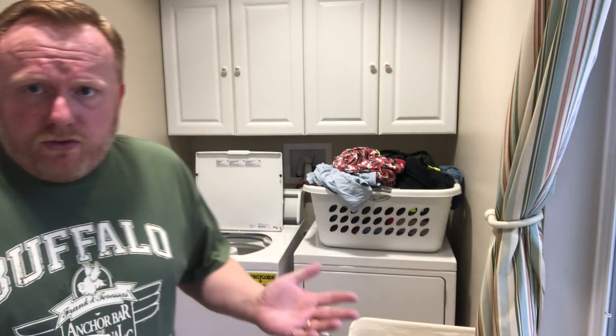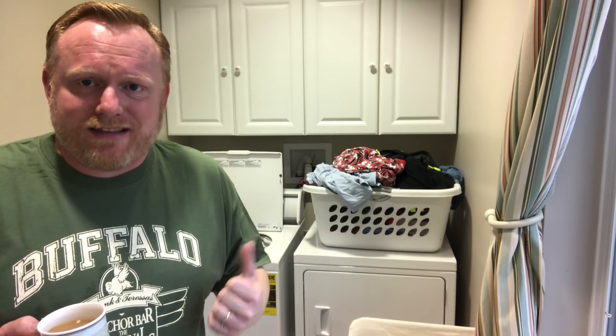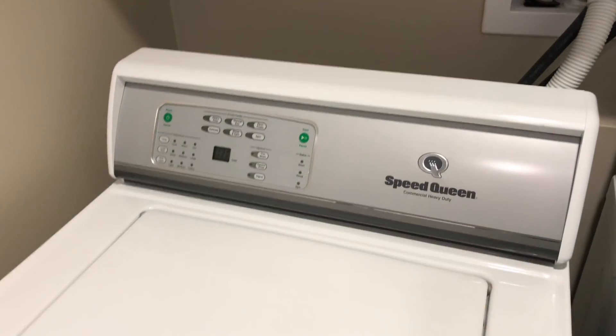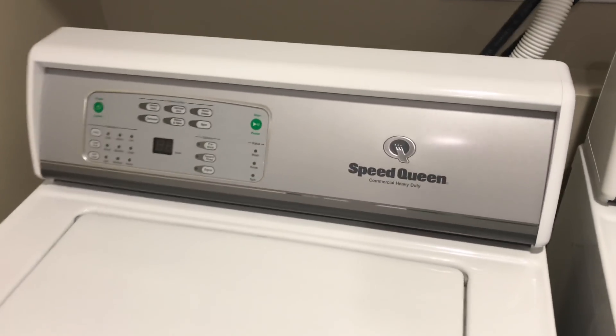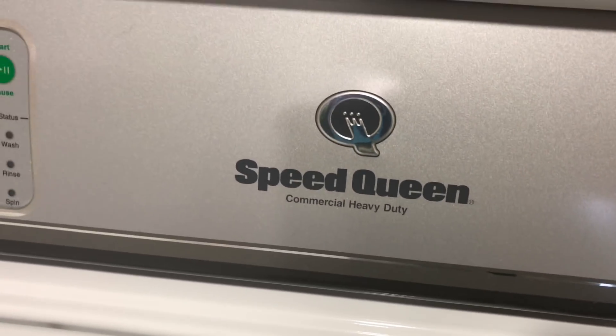So I'm going to go through a quick demo of just ordinary laundry using these machines. We'll take a quick look at the machines while I drink my coffee. First of all we'll take a look at the washing machine, which is a Speed Queen commercial heavy duty.